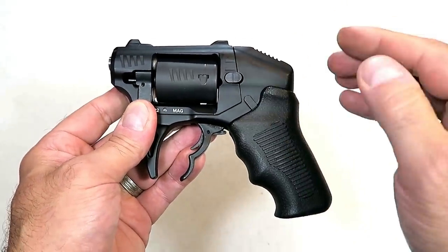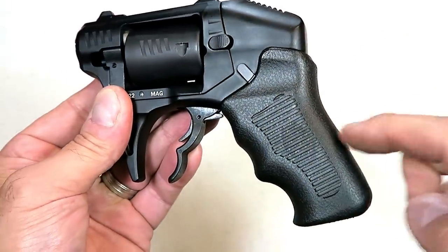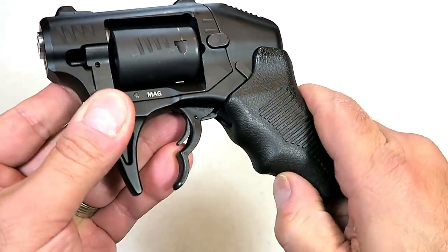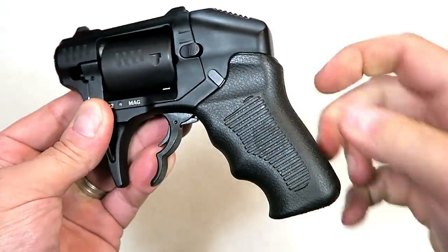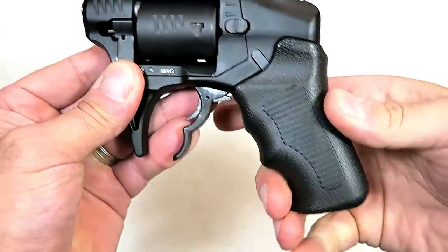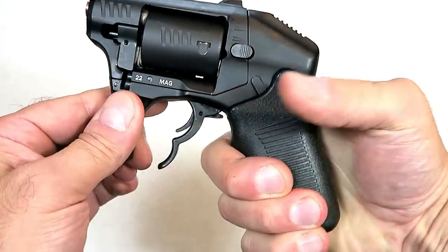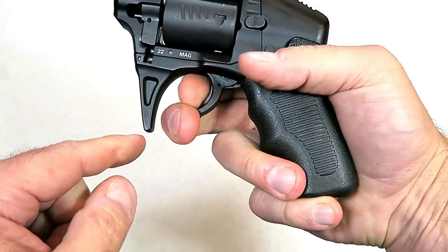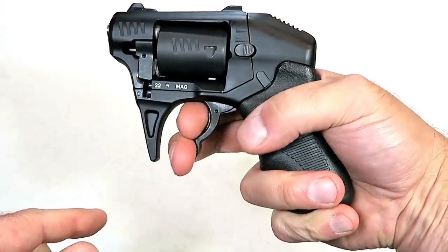Loaded with eight rounds of 22 WMR, we're gonna get it on the scale shortly. Standard Manufacturing says the grip is polymer, but to me it feels like rubber — it's got a rubber feel to it. I checked various sources and even put my teeth on it to check, but it has a little give. Whatever the case, it has a decent feel. You actually grip it like this because it needs clearance for the two-finger trigger.